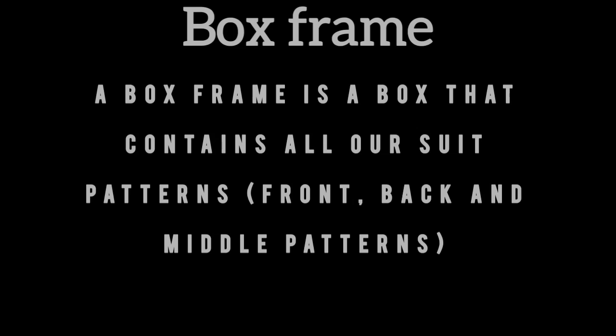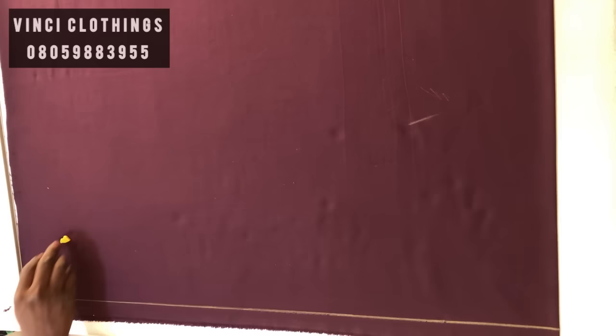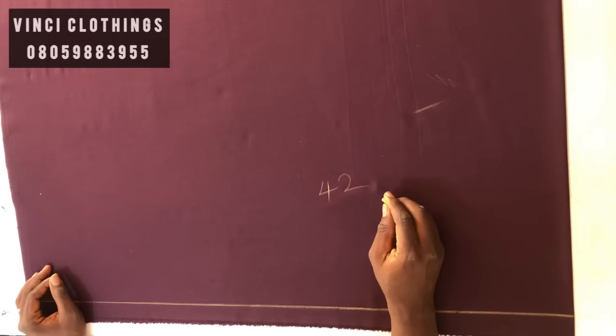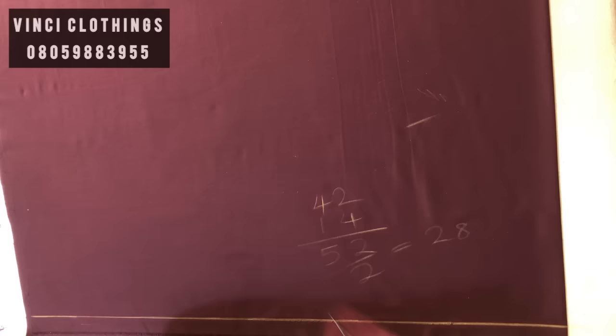We're going to start with the box frame. The box frame is a box that contains all the suit patterns — the front pattern, the back, and the middle or side patterns. So I'm putting my horizontal line. Our chest is 42; we add 14 to it which gives you 56, then divide by 2 which gives you 28. So my box frame width is 28.